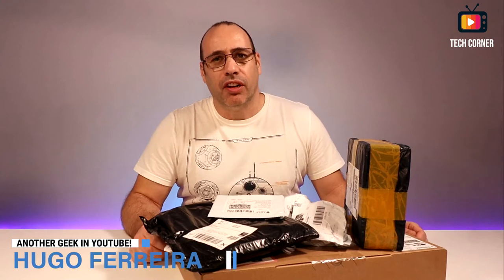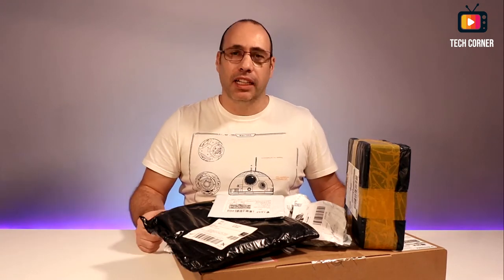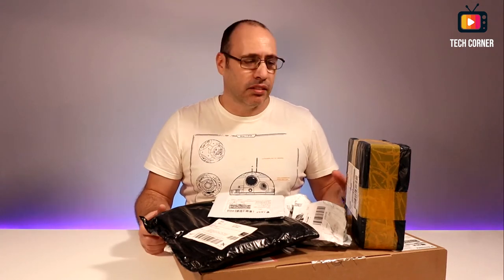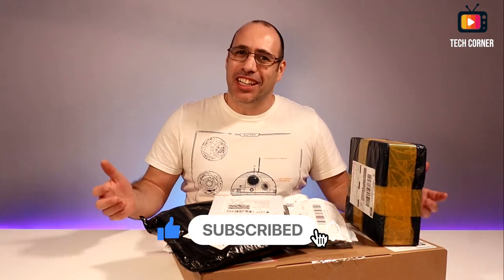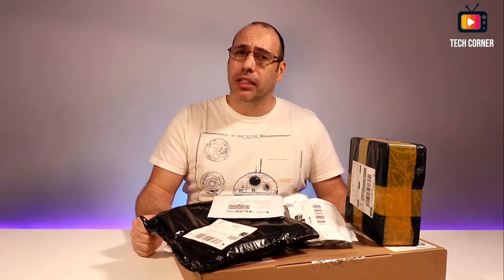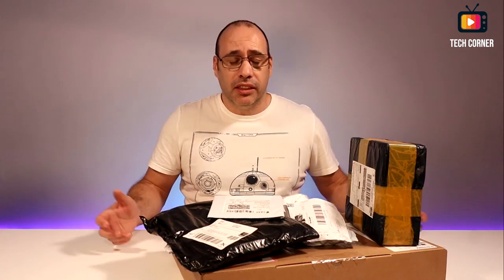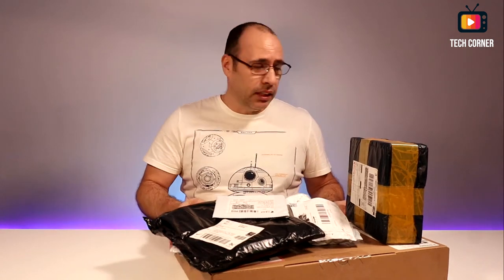Hey there, I'm Hugo Ferreira from Tech Corner TV and today is Monday. As usual I have a lot of packages to open and I hope you join me unpacking all of them. If you are new here, please make sure you subscribe and hit that bell so you can be the first to be notified every time we have new videos. Now without further ado, let's start unpacking.